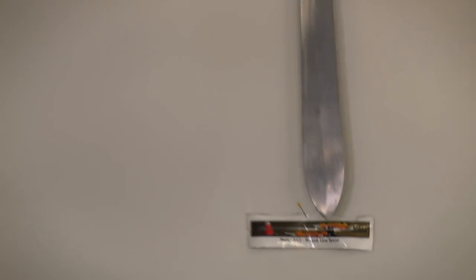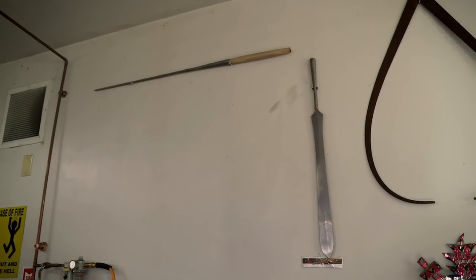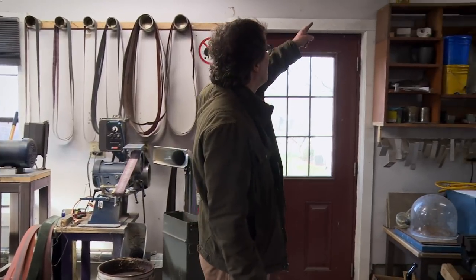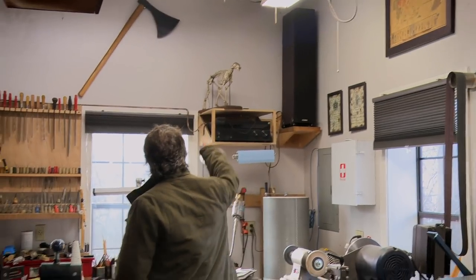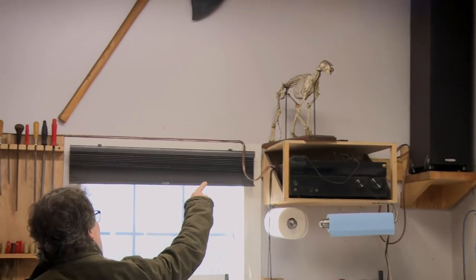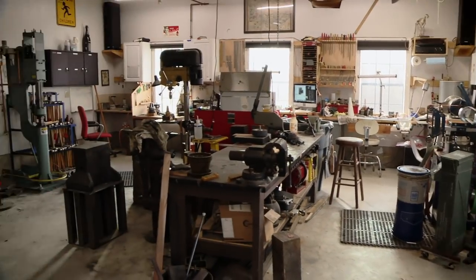There's my spear from the last episode — figured that was the right way to hang it. It's part of history now. That's an old Russian poster telling people not to drink. That's actually my cat skeleton; my dad was a biologist at Wesleyan University. So that's my shop here in Middlefield. It's my happy place.